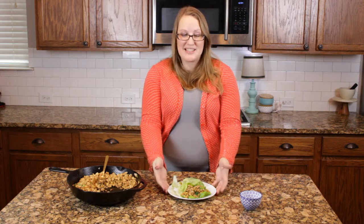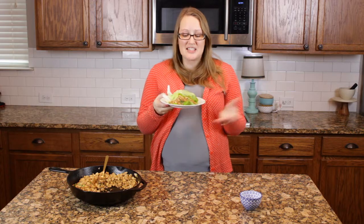Hey everybody, welcome back to Megan's Table. Today I am making Asian lettuce wraps, just like a knockoff from PF Chang's. They are so good, a fraction of the cost, and you don't have to leave your house to make them. These are perfect and quick for a weeknight, but fancy enough for a little weekend dinner. Let's get started.